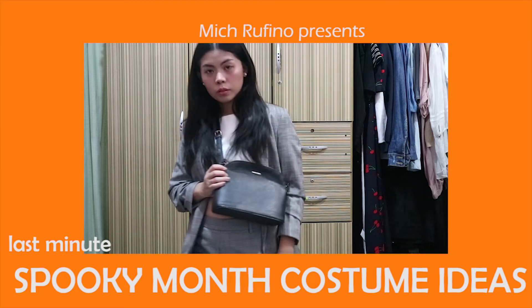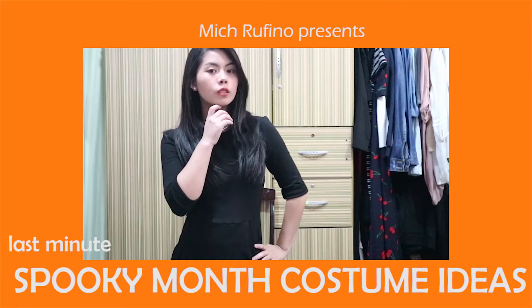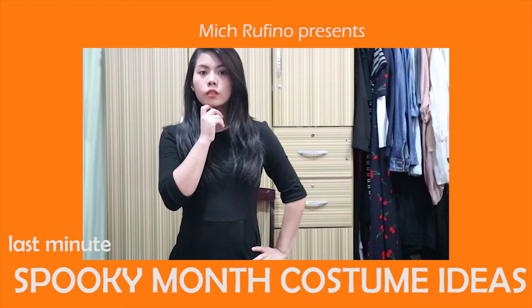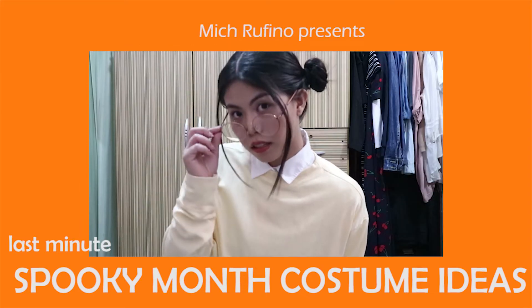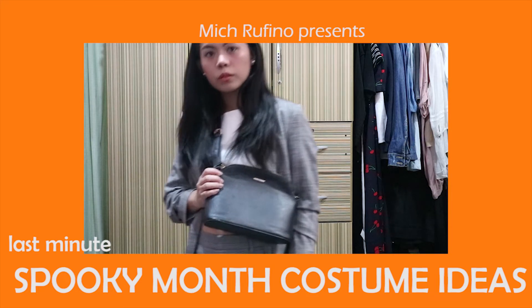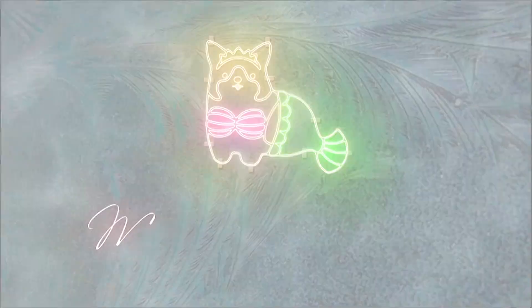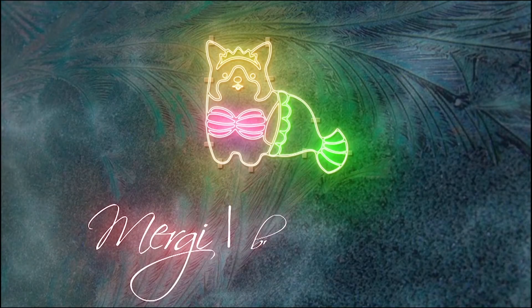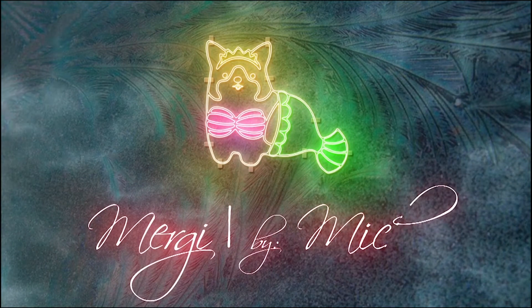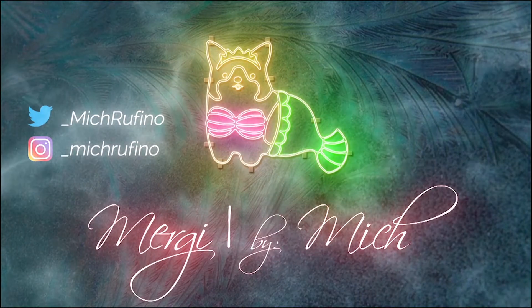It's spooky season guys, and honestly I've been planning to make this kind of content for like two weeks ago but I couldn't film it because I was so busy, and when I got home I was so tired. But right now it finally happened. Hey guys, it's Mitch and welcome back to my channel.